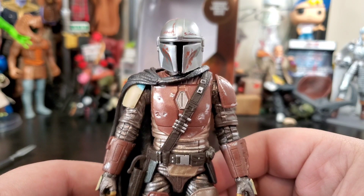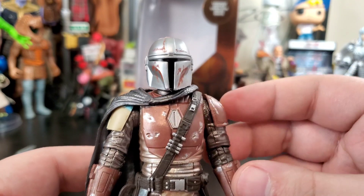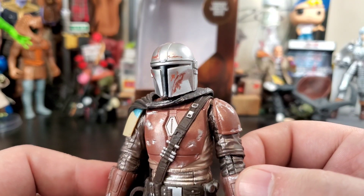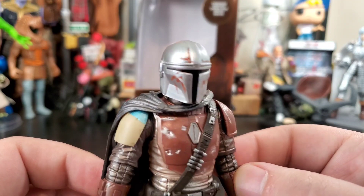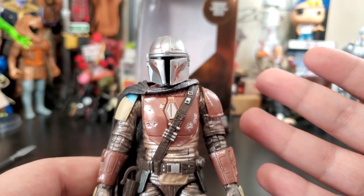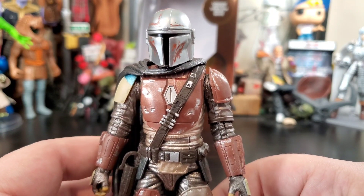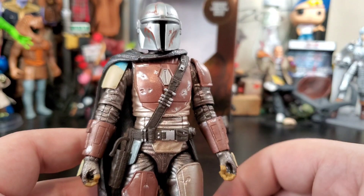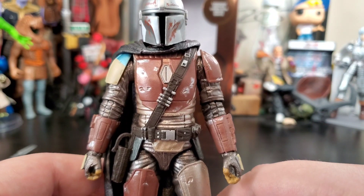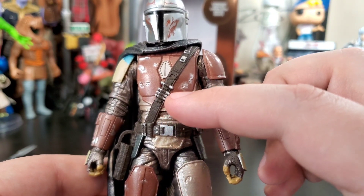Up close, this Mandalorian looks beautiful. The helmet is super clean — love the weathering on it, love the metallic sheen. It looks like it's rusting slightly, but that visor has super clean paint apps. I feel like Hasbro has stepped it up — the Black Series quality is just improving, putting a lot of the Legends figures to shame. The copper shine is really what the carbonized version is about: metallic pearlescent colors throughout the whole figure.